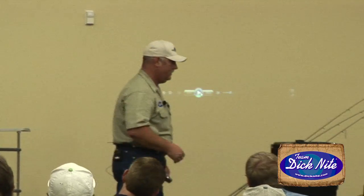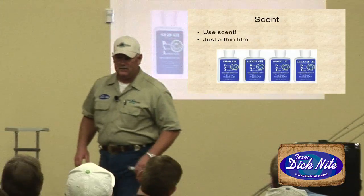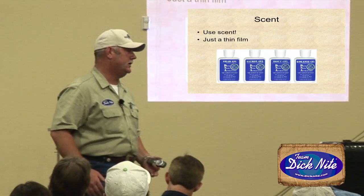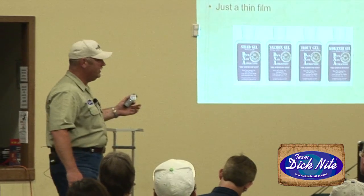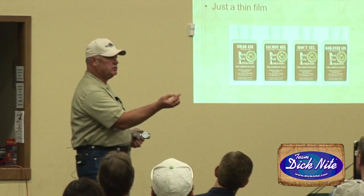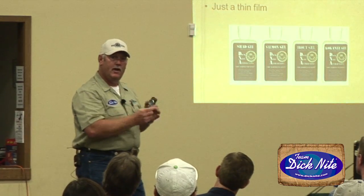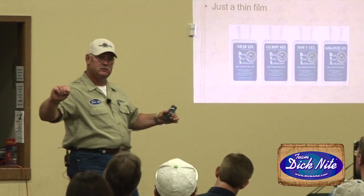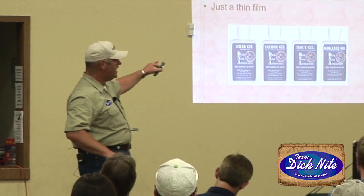A lot of guys ask me about scent. I use scent on my spoons — I use scent on everything. The scent I'm using this year: when you apply it, put a drop on your index finger, smear it on your thumb, then put it onto the spoon. When you're done, grab that hook and run your finger right up the leader line about 12 inches. That scent is more amazing than you think.